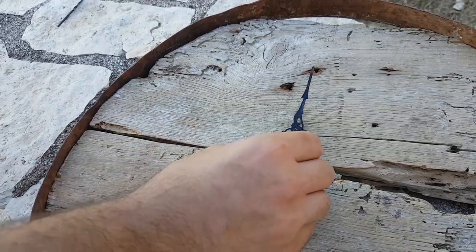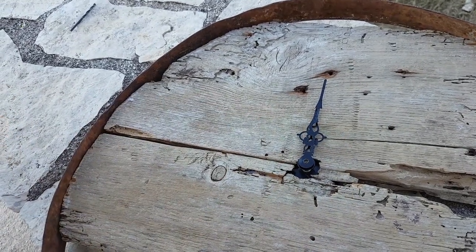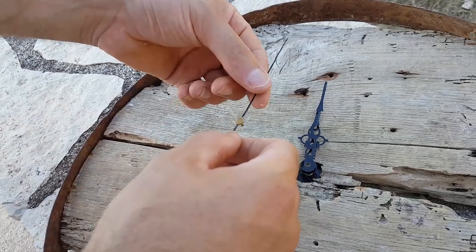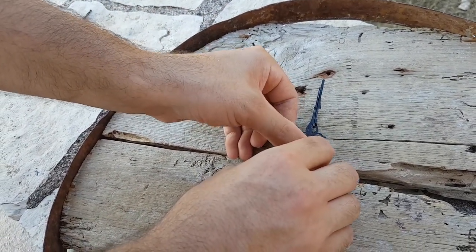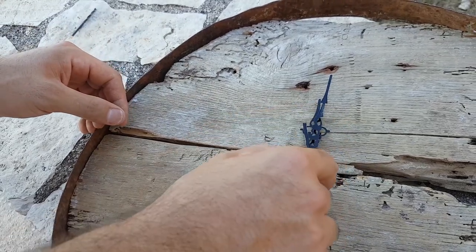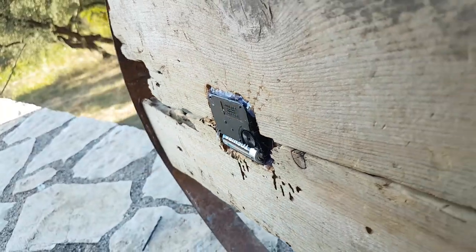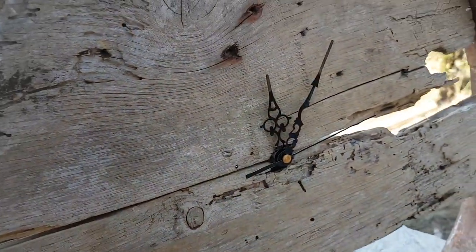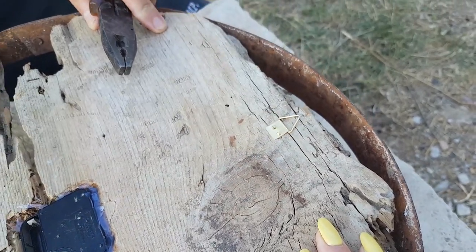We just had to add the hands of the clock. Again we checked that the hands could turn easily because they are so delicate — they can bend with almost no pressure — so we really had to check it. And of course we added the battery. To hang it, we opted for one of those triangles that you use for paintings.